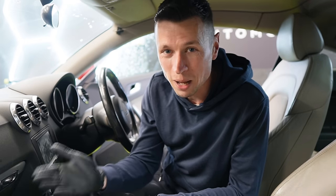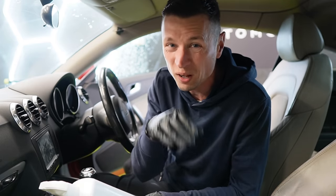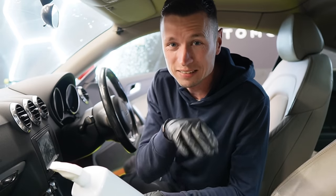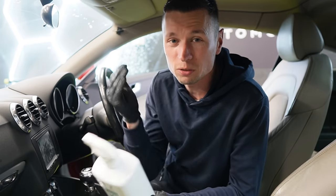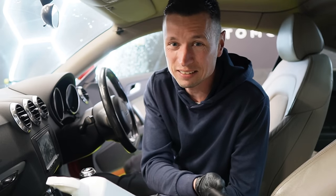With the leather, yes you can use it, but you shouldn't be using it every single day. This is a once-a-year, at best, deep clean process. If you use too much all-purpose cleaner on leather, you're going to dry it out, it's going to crack and age a lot quicker.